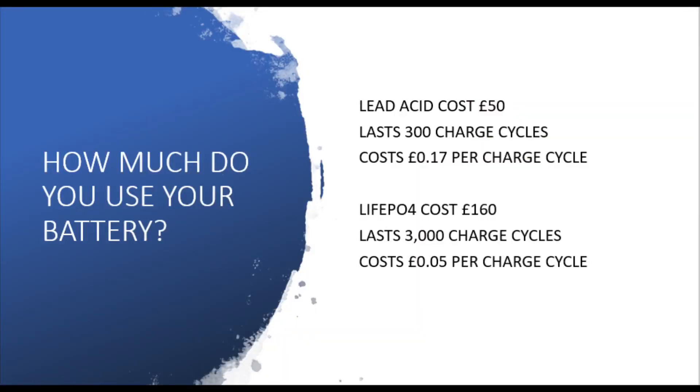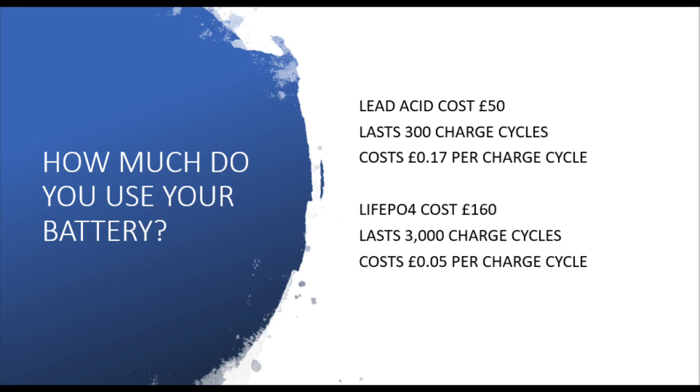The one thing that goes against LiFePO4 a little is its cost. We compared the UASA AGM at 36 amp hours with the Ultramax LiFePO4, but if we're looking at the lifelong cost of these batteries, there's another way of looking at it. If a lead acid battery costs £50 and lasts 300 charging cycles, that comes at a cost of around 17p a cycle. If a LiFePO4 battery costs £160 — over three times the cost — but lasts 3,000 cycles, then we're looking at around 5p a cycle. The initial outlay is more with LiFePO4, but in terms of lifelong cost and how much bang for your buck you get, the LiFePO4 is pretty hard to beat.